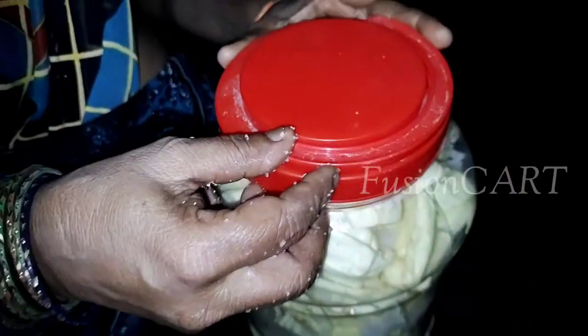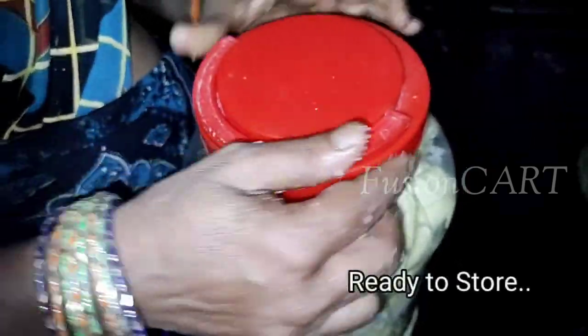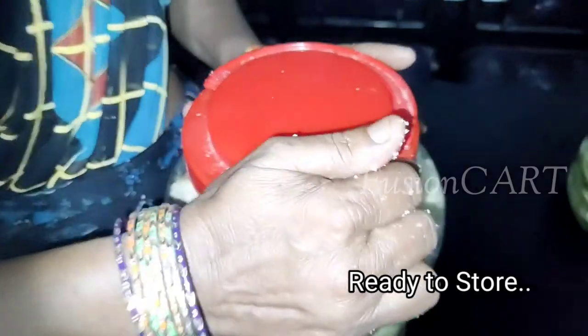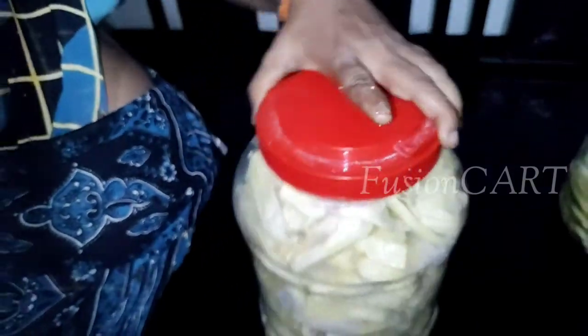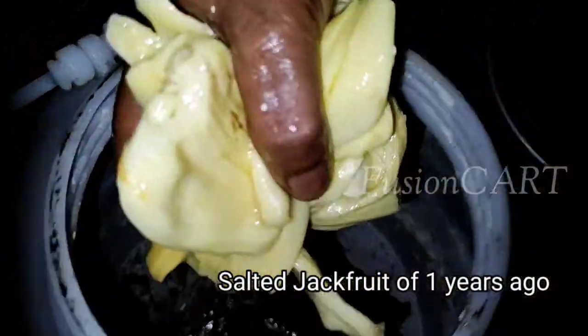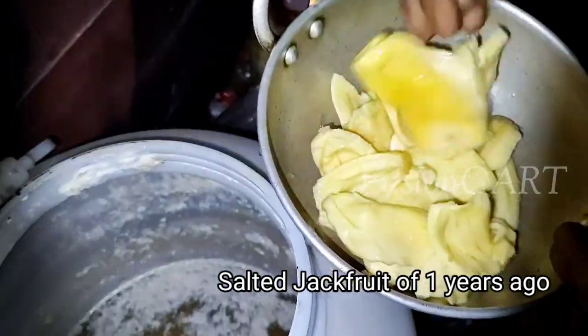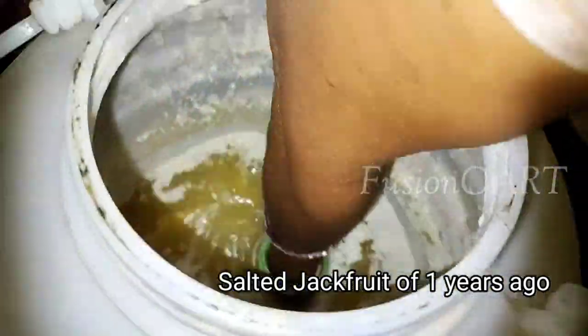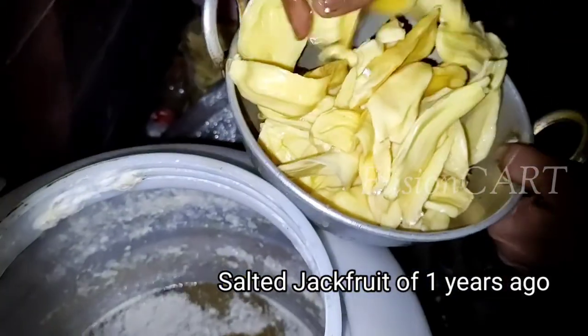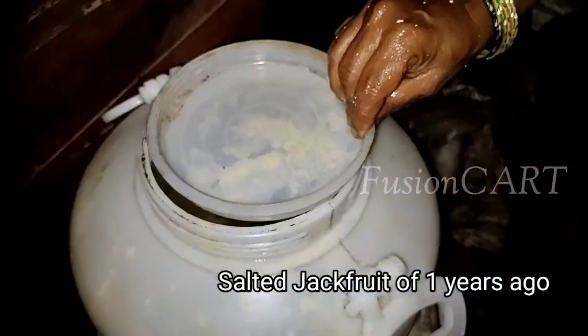Now it's time to cover the lid of the bottle tightly. The salted jackfruit is ready within 15 days. See here — this is our last year's salted jackfruit. It looks like fresh, though its smell differs from fresh jackfruit.